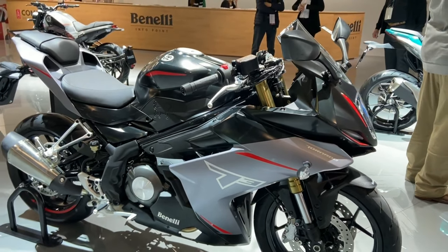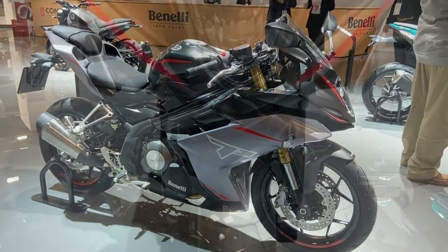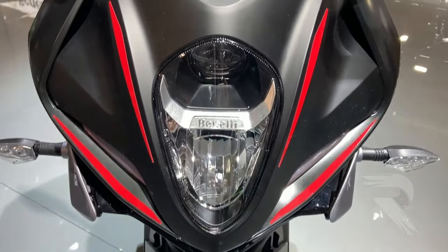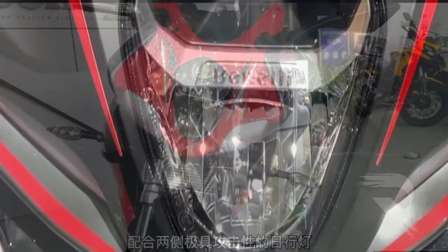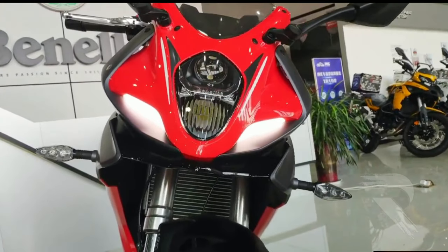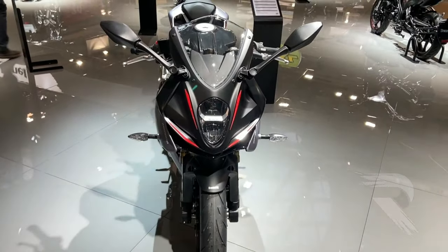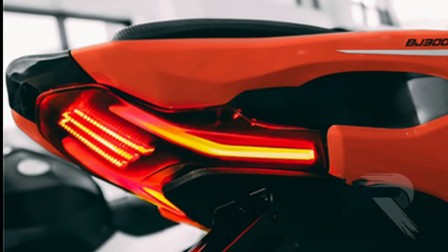This is the front side, where the unique design of the headlight has a 2-projector setup. This is the high beam and low beam. The headlight has a separate image of the LED DRL. This is the headlight. This is the LED indicator.